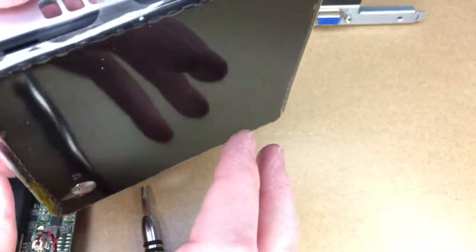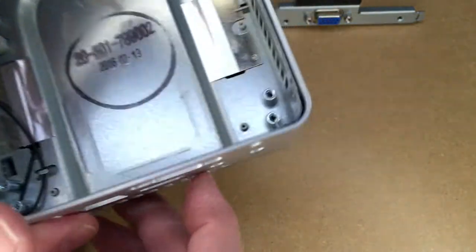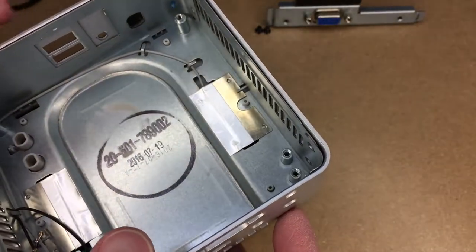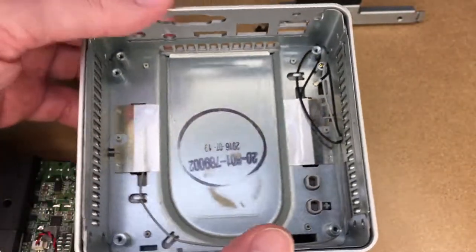There's not much under the plastic — you can see the Wi-Fi antennas under there, and there are some screws that screw into the metal if you want to take that out. I'll press the plastic back into place.